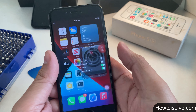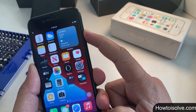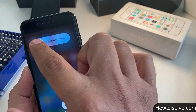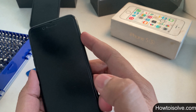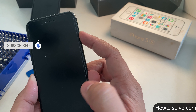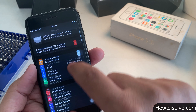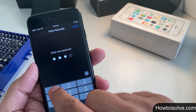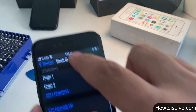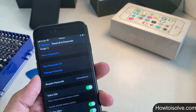Restart your iPhone — note that different iPhone models have different restart steps. Press and hold the power button until the slider appears, then slide to turn off your phone. After turning it back on, go to Settings, tap Touch ID & Passcode, and turn the iPhone Unlock and iTunes & App Store toggles back on. Add a maximum number of fingerprints and try scanning your fingerprint on the home button.